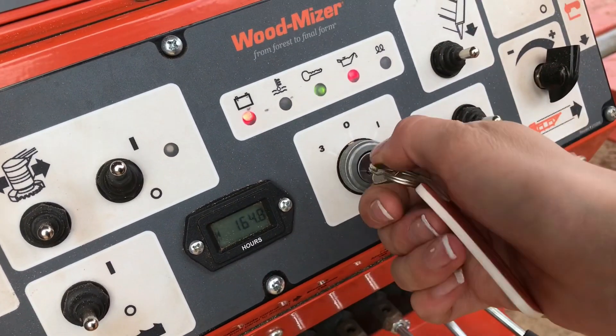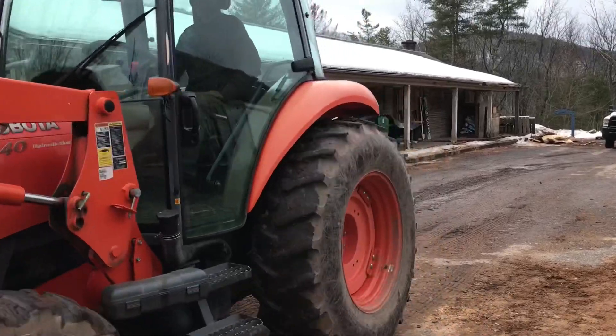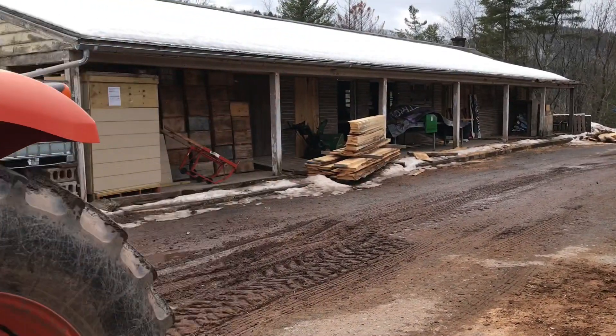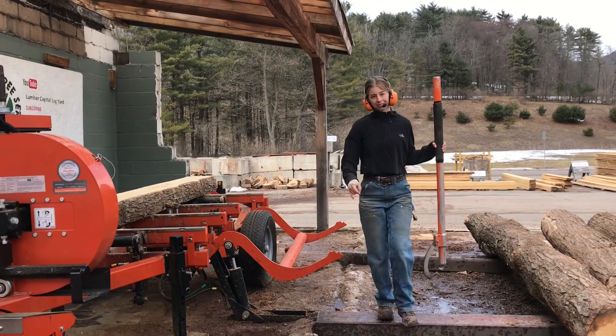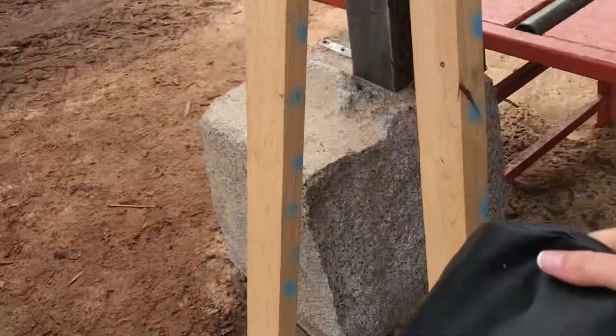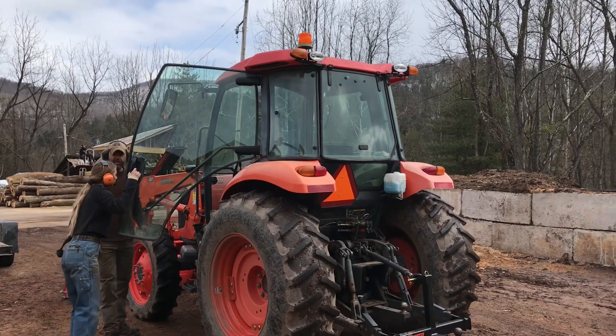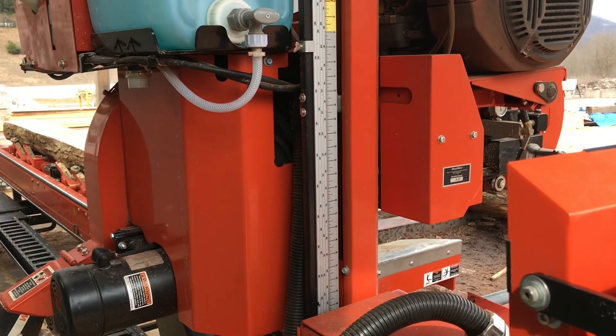Hi guys, welcome back. Today I am going to show you how we cut railroad ties here at Ironwood Acres. Today is going to be a little different because we will be using the grapple loader instead of the lumber trailer.